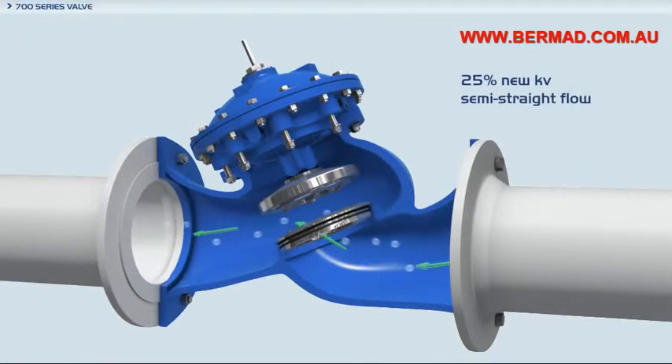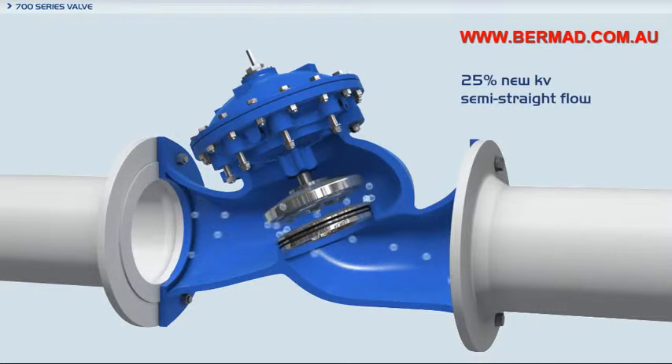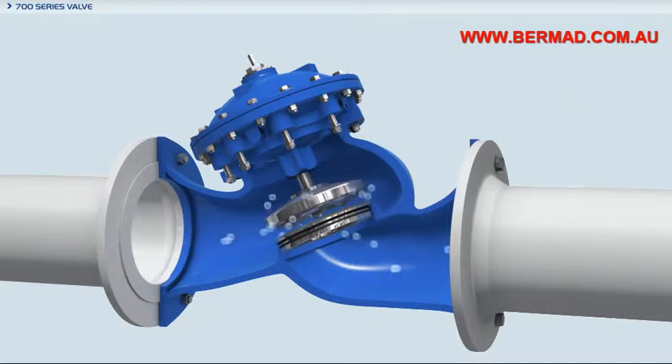The Bermod 700 series valves are hydraulically operated diaphragm actuated valves in either the oblique or angle pattern design. The semi-straight, low-restriction flow path increases capacity by 25% over ordinary globe valves.